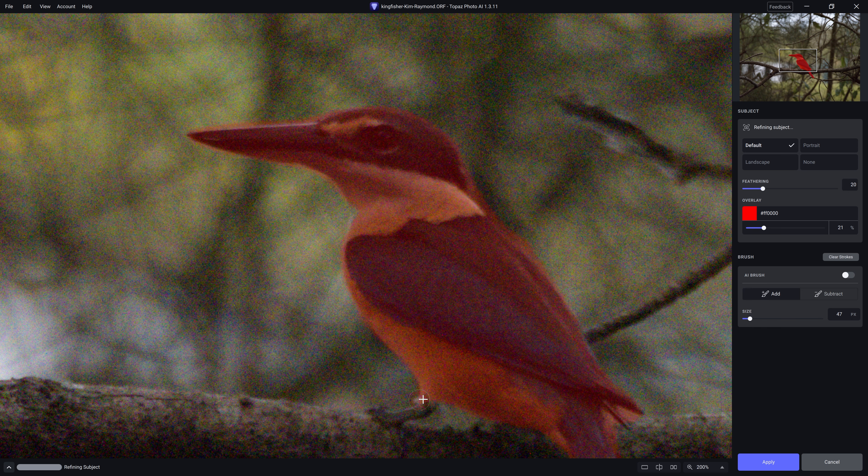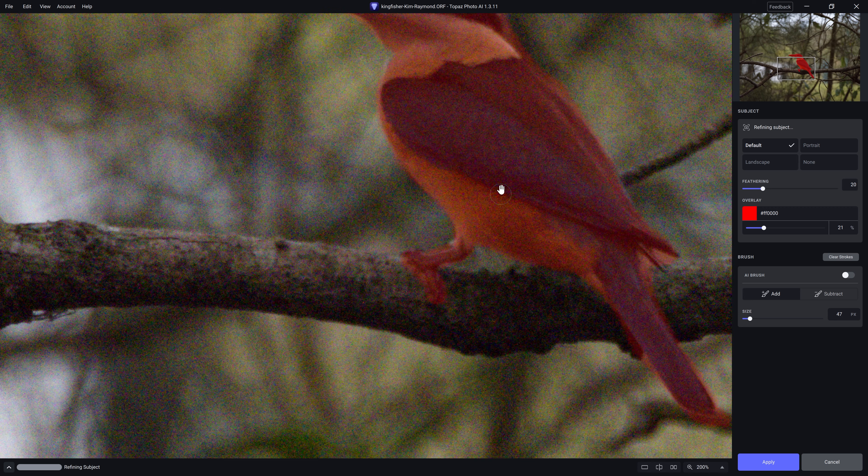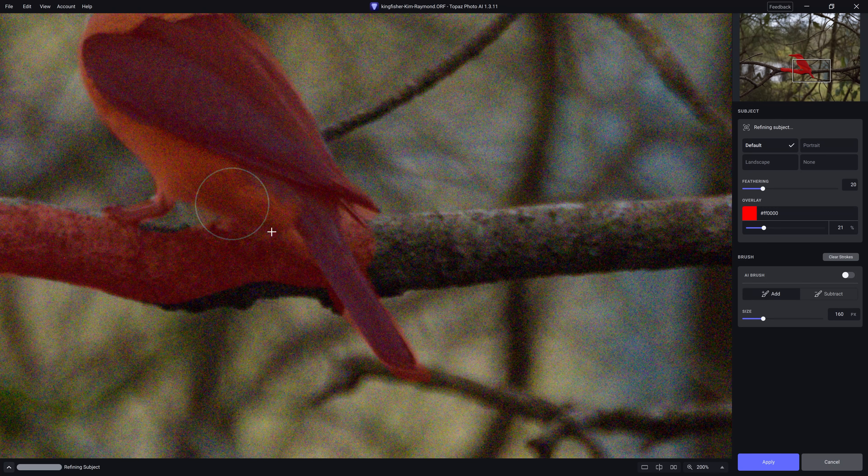So for example, it missed the little bird's claw. We may also want to include a little bit of the branch as well. And if you make mistakes, just delete it. As we release, it's actually applying a feathering to the edge, so it's not a hard edge.